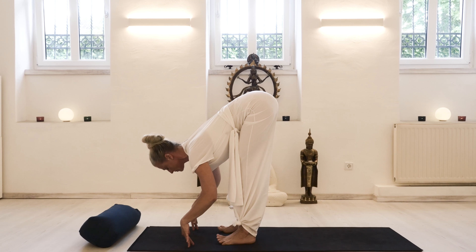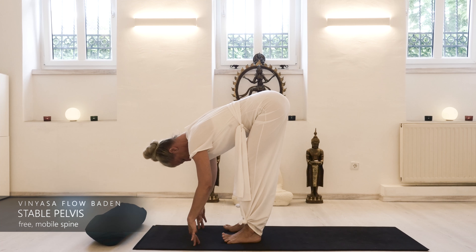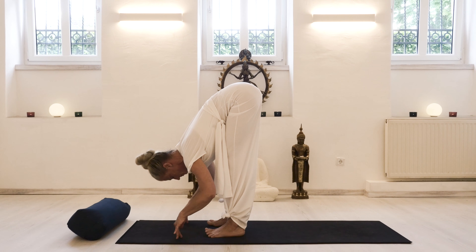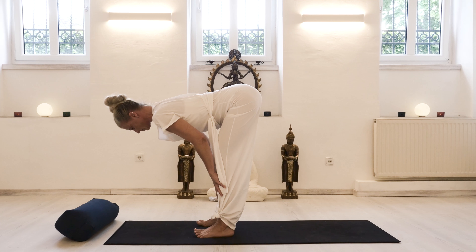With an exhale, keeping the spine extended as the pelvis leads the movement, tilting forward, and you're freeing up the whole danda — or spine as we call it in yoga — including the cervical spine.